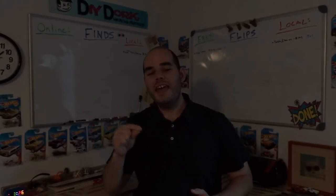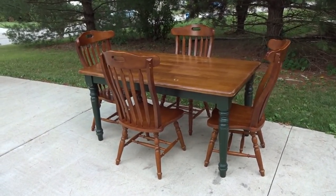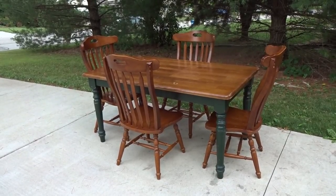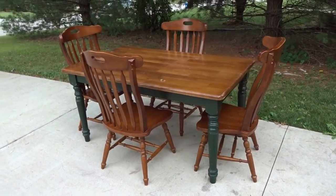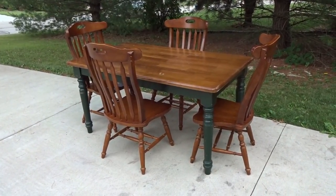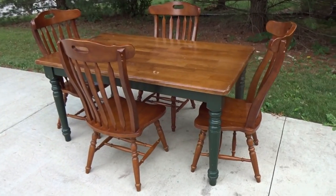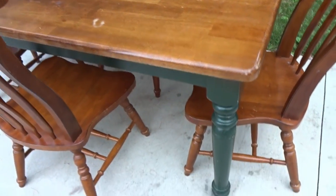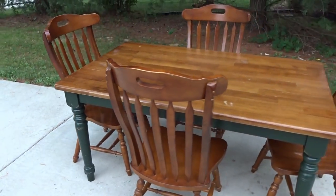This week starts off with a local find and sale, then I'll show you an eBay item that sold as well. I picked this up at Salvation Army for $50 — it's a solid wood farmhouse-style table with four solid wood chairs. I don't think it was all a matching set originally, but it could look good if redone. I listed it locally, mentioning you could use it as-is or refinish it with a stained top, painted legs, and painted chairs. The top has wear and marks but could be stripped and refinished, and the base is sturdy with just some scratches you could smooth out with sandpaper.